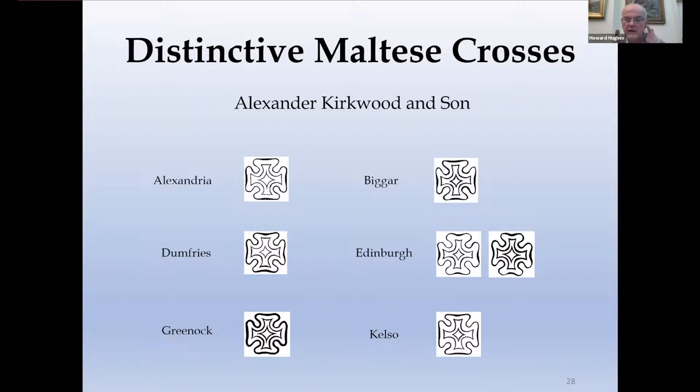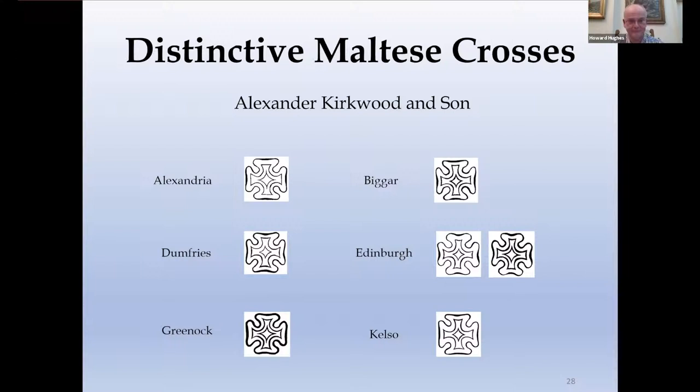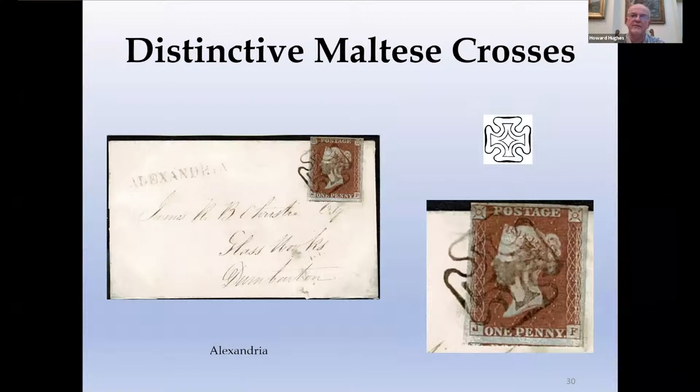Kirkwood and Sons — we could do a talk on them in their own right. These are the Maltese crosses they made, probably four or five for Edinburgh. The Edinburgh ones are not listed in their proof books but all the others are, and they're listed in their order books. The cost of these crosses to the post office was three shillings and sixpence each, whereas the cost of buying them from London was a shilling — which sounds very suspicious. The rarest one has only four examples on cover known, a lovely shaped square cross with a small centre. Another very rare one is Alexandria — half a dozen or so known, always struck in a wonderful brown ink, so it's doubly distinctive because of the ink as well as the shape.